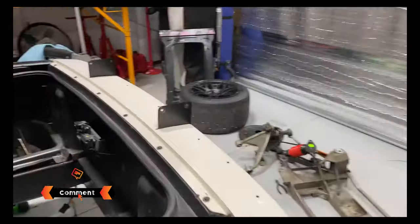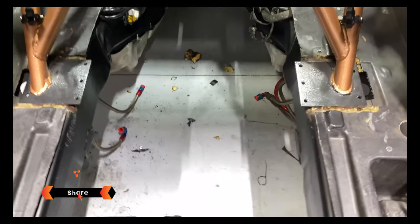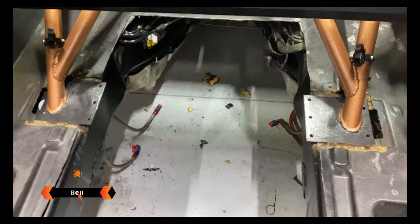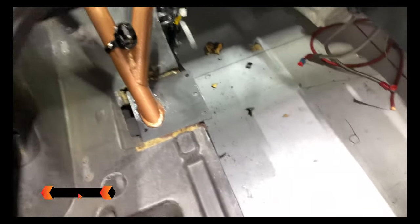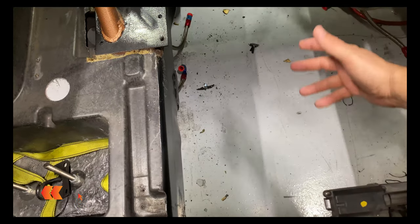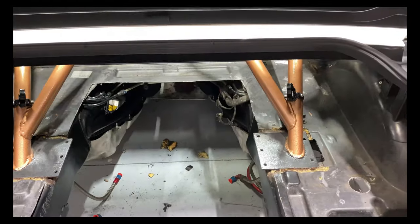I cut the hole in the rear of the car here, so that'll be nice easy access to the diff and the trans. Removing it will be much easier because you don't have the bump here that the C5s have, which makes it really difficult to get the diff out without raising the car up a lot. So that's going to be my goal.